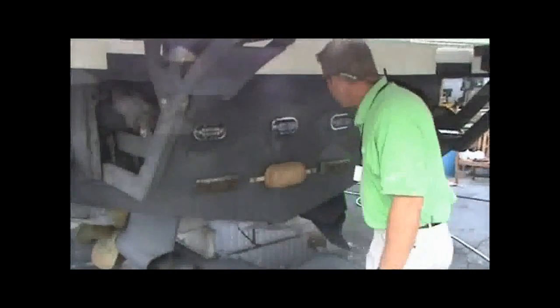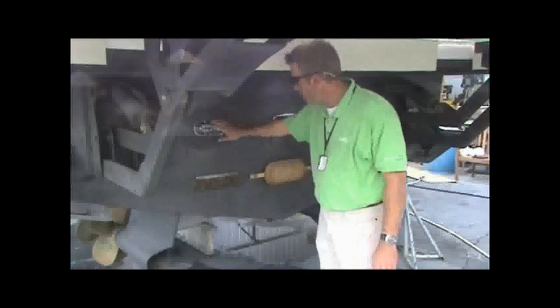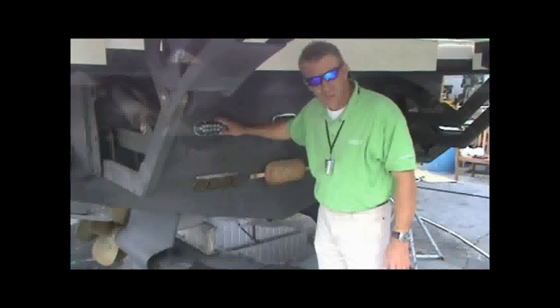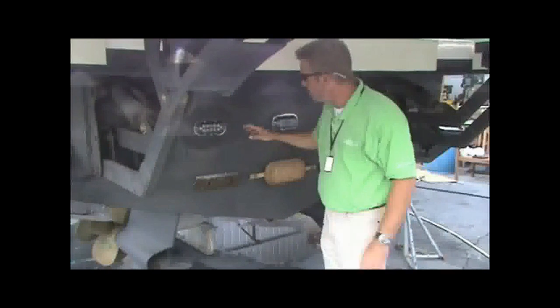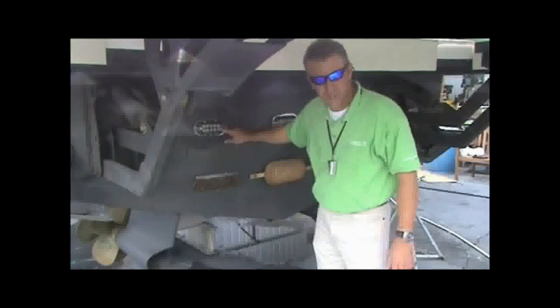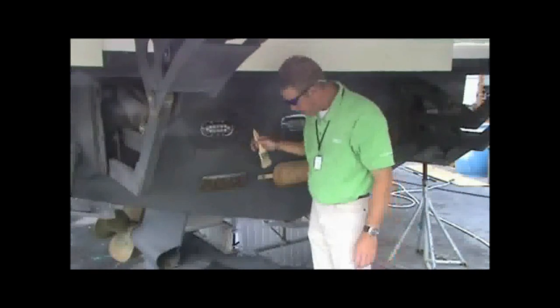So what we've done: we've installed 5 of the Amphibian A12s on the 44 Riviera. Everything's ready to go. Total time on this was about an hour, hour and ten minutes. All we have left to do — we've taken acetone around each light, cleaned up the area, and we're going to get some bottom paint and a brush, put some bottom paint on it. The first step of the process is to put the bottom paint on back over the light.